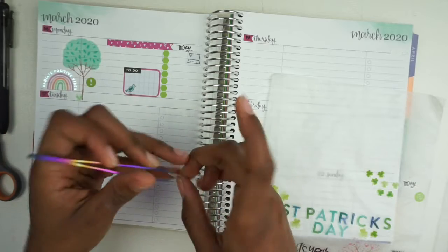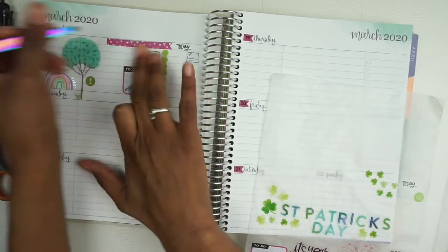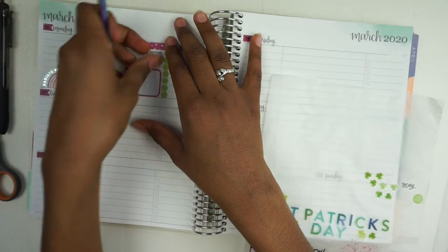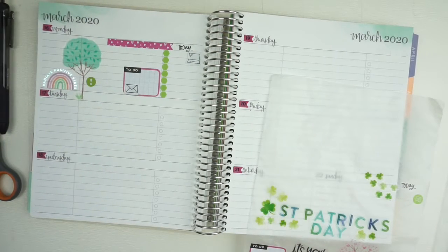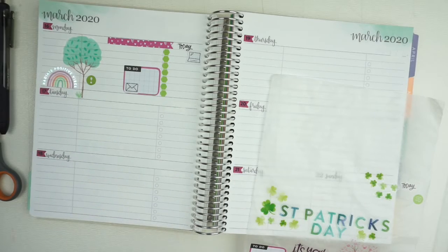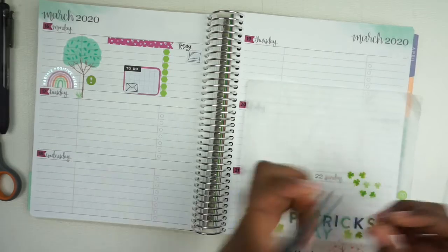I've been trying to clean my inbox out every week so I'm going to put that here — on this little box. I'm going to clean out the inbox, and I might clean out all of them just because I have the time on Tuesday.